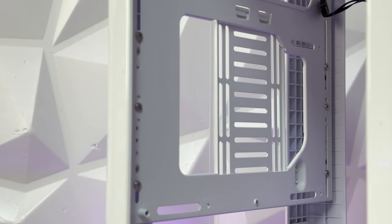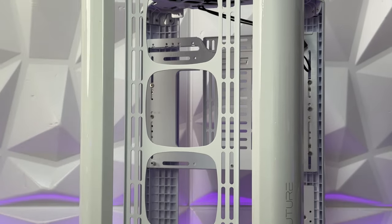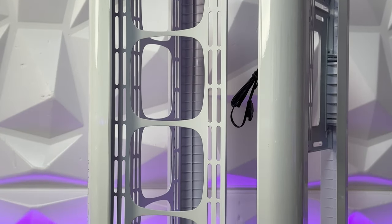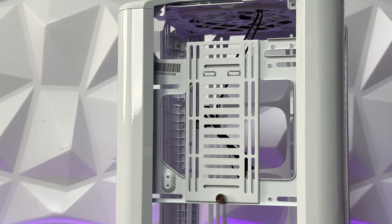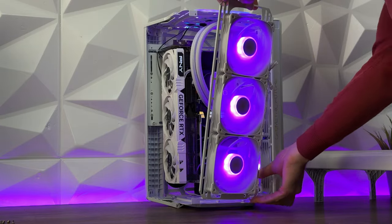Motherboard compatibility: mATX and ITX. Power supply vertical installation up to 180mm, horizontal up to 160mm. Steel chassis is 1mm and 1.5mm thick. Storage supports 3.5-inch or 2.5-inch drives. CPU heatsink clearance up to 172mm, and maximum GPU length is 350mm.